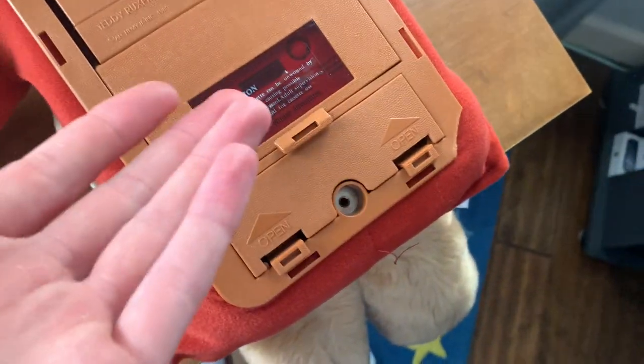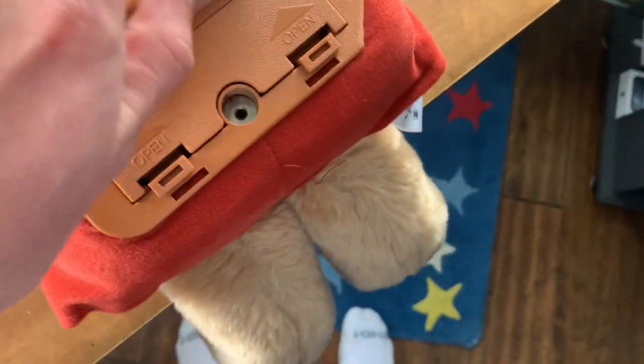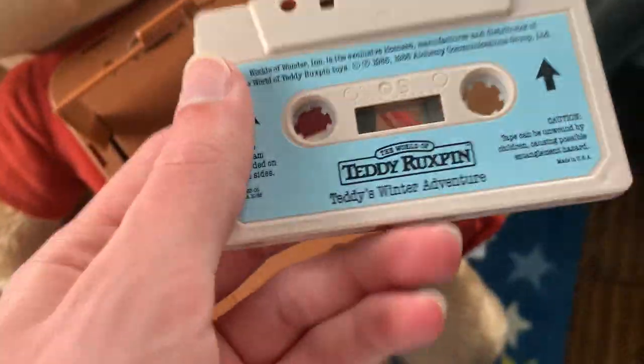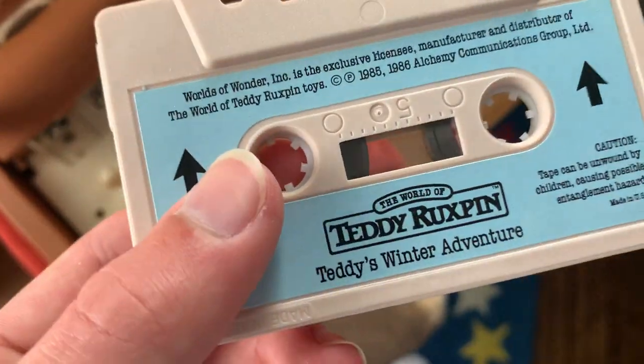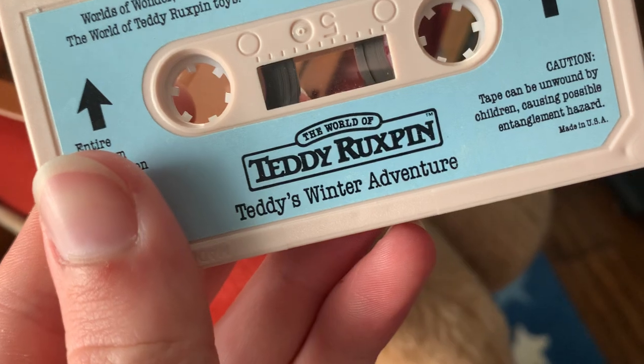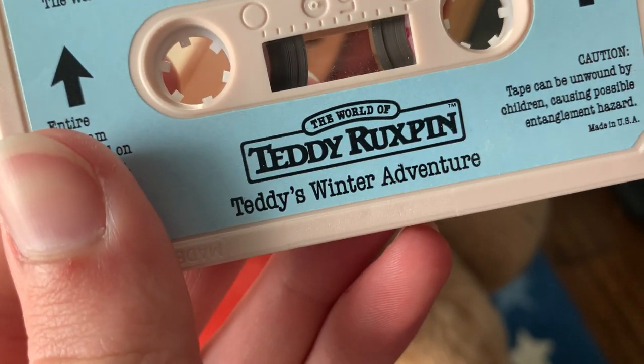Would you get copyright for playing this tape? I have no idea. It's got the original Teddy Ruxpin — I don't know if there were options for tapes or if this came with it. It's probably just the one tape that still exists because it was in the tape deck at the time. So yeah, you have the World of Teddy Ruxpin, Teddy's Winter Adventure tape.